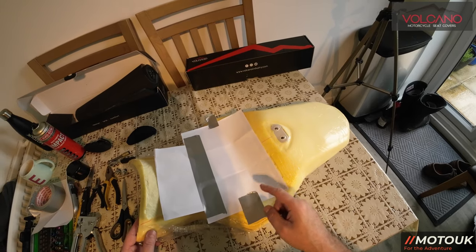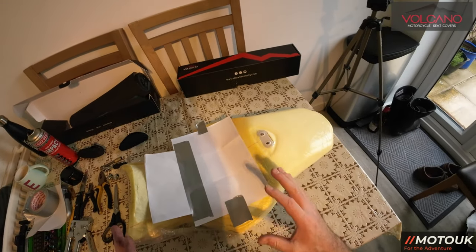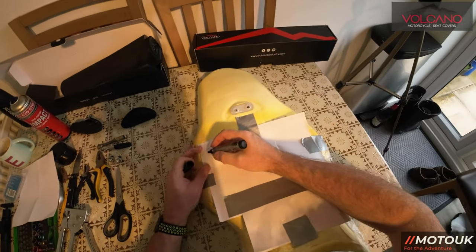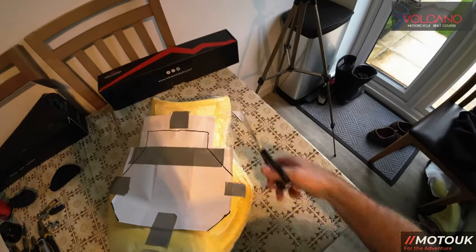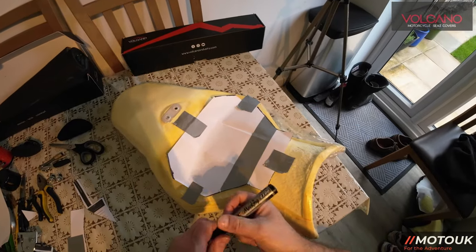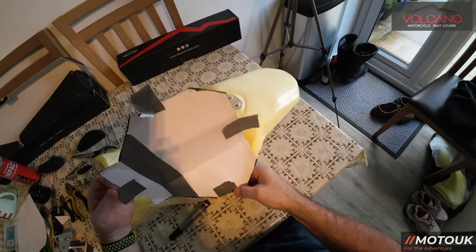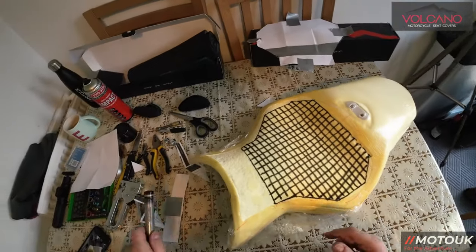I've decided to make a template so I can cut the foam and the gel to the exact same size. I'll line up the template on the seat and use a marker pen to mark out where I want the gel insert to sit. It doesn't have to be perfect, just in the region you want. With the template in place I'll draw around it to mark the seat, then use the same template to cut the gel so I know I've got the correct size.